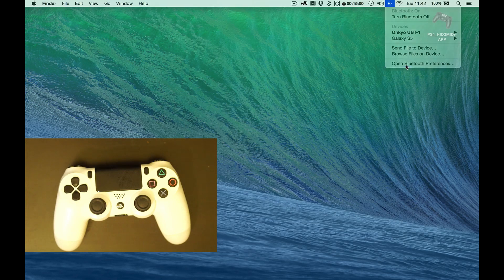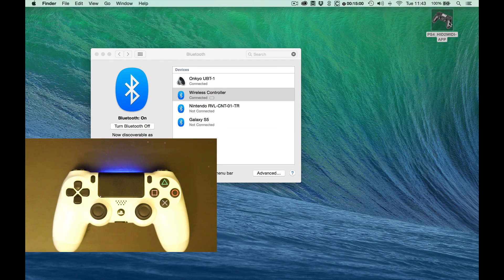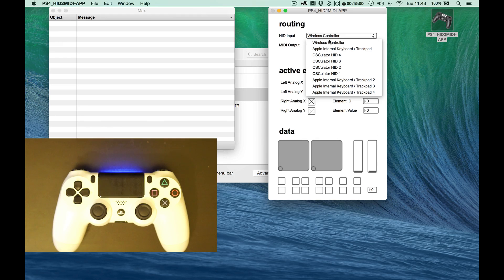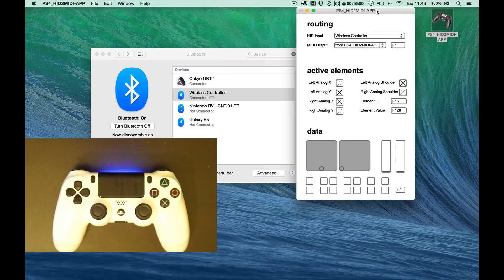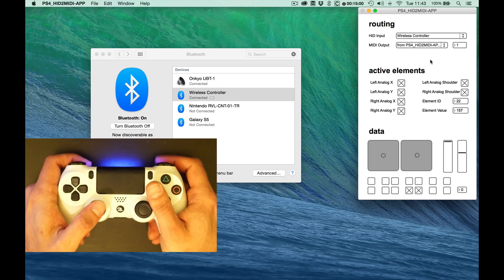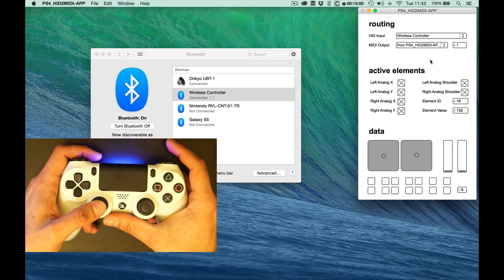I can then open up my Bluetooth preferences and it should come up as a device. First thing I need to do is just choose the wireless controller as my HID device and from PS4 HID to MIDI app 1 as my MIDI output device. I should be able to see data coming into my controller window here, which means everything that I press should correspond to something on screen.